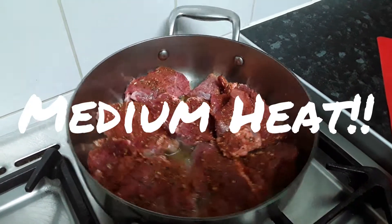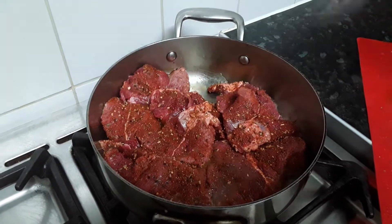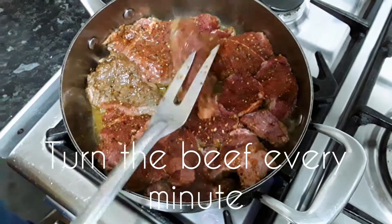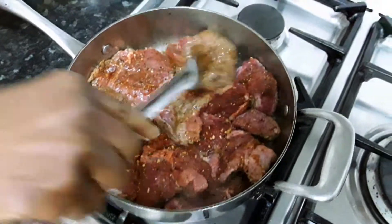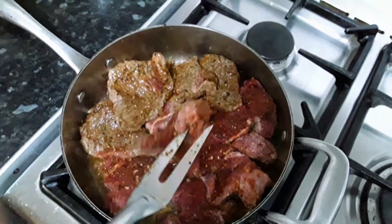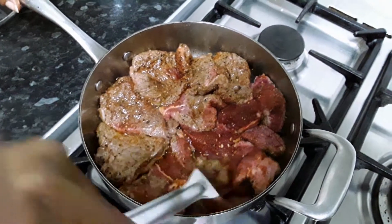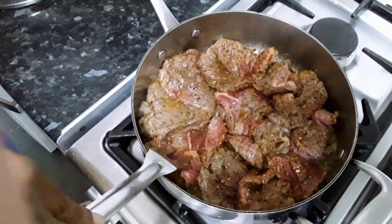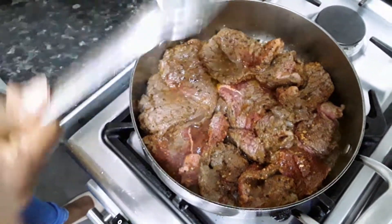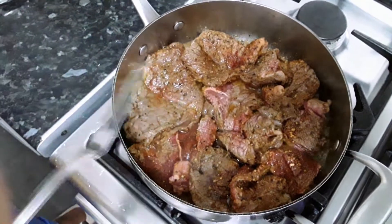I'm going to put the stove on the medium setting. Keep turning the beef on each side regularly — for instance, every minute. When you start getting a bit of water in the pot, put the lid on and turn the cooker down low. You'll see the water from the meat start coming up. Then put the lid on and turn the cooker a bit low. I'm going to chop the onion and other ingredients to add to it.